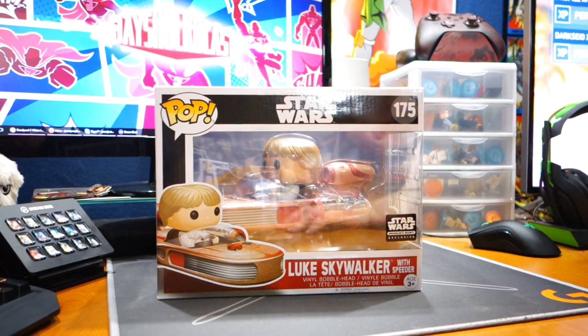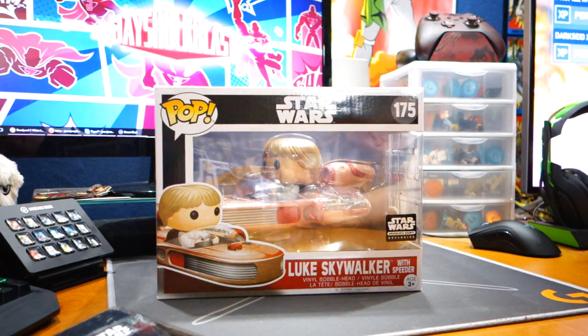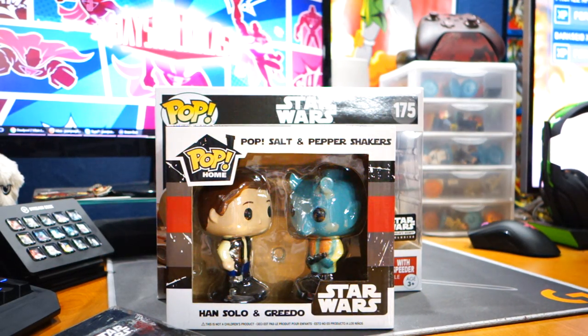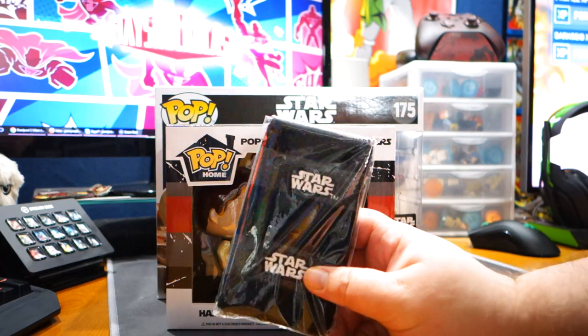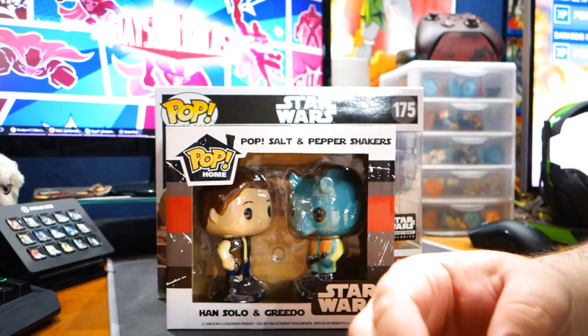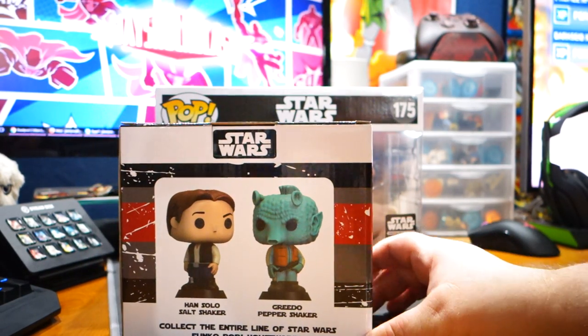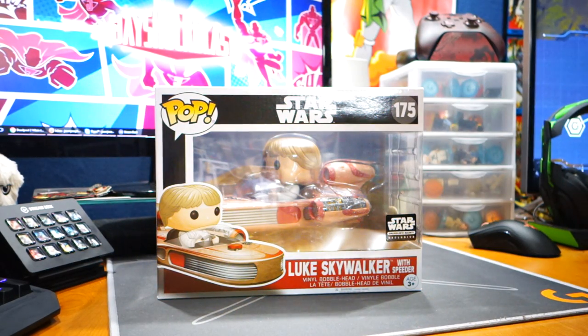There are only two other items in the box, and you really can't complain. There are some Star Wars wristbands, and Han Solo and Greedo salt and pepper shakers. This box has been sitting on my desk for a few days, it's been taking up so much space. The wristbands have a grey stripe through the middle — hand wash only. Han Solo salt shaker, Greedo pepper shaker. I'm not going to lie, I might actually use these. They're pretty cool.